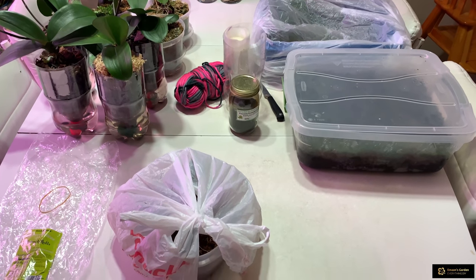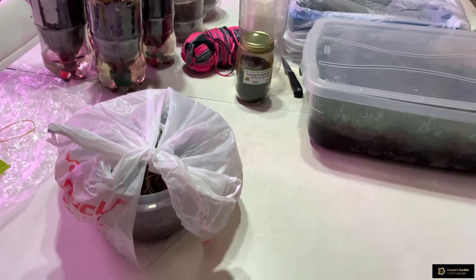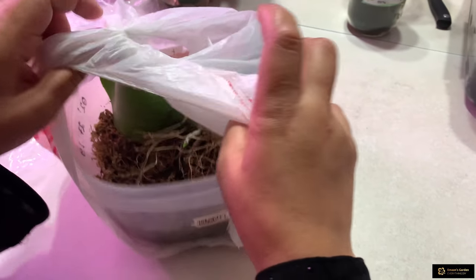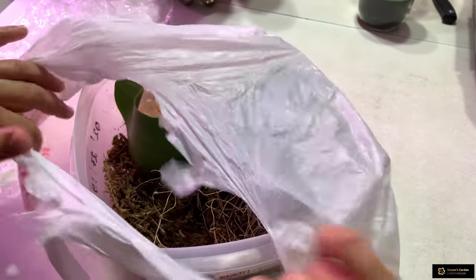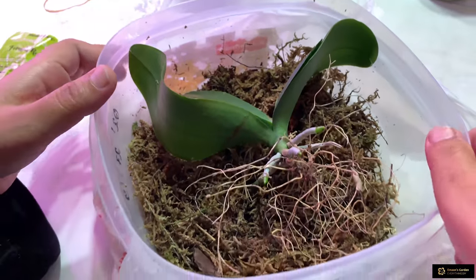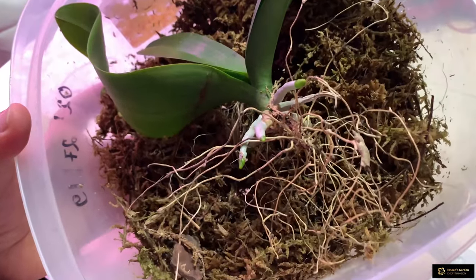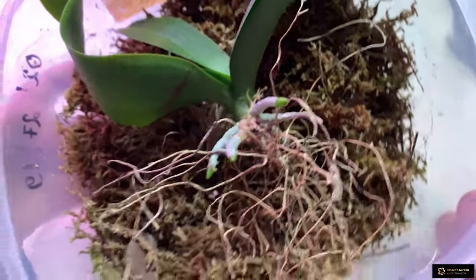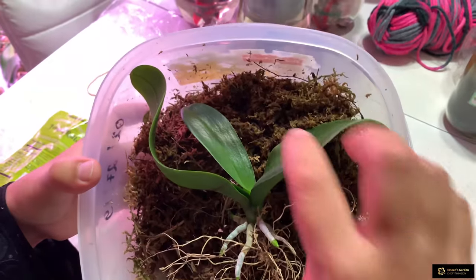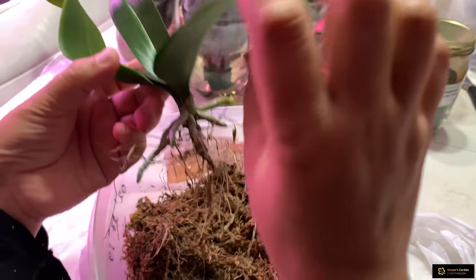Hello everyone! Today I want to show you my orchid which I saved with you from stem rot and root rot. This orchid in front of me had stem and root rot, and with you I put this orchid in this container which I call a greenhouse for this orchid. I put it two months ago and now you can see it has enough roots, and I decided to plant it now.